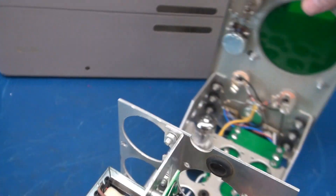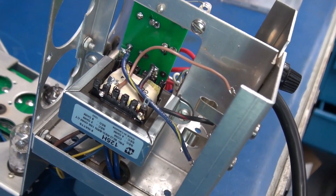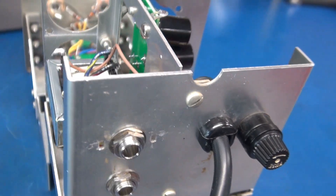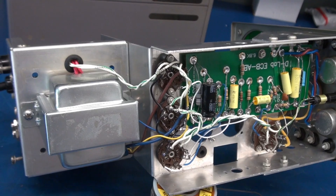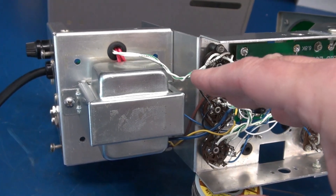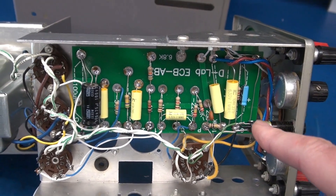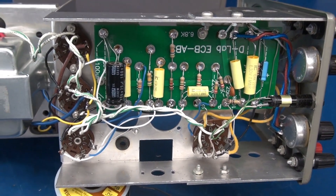This is my filter capacitor assembly and the AC power input. On this side we have a Hammond 125H output transformer, going to my speaker outputs on the rear — there's one for 8 ohms and one for 4 ohms. Here is the bottom side view. This is my power transformer, and it actually mounted in the same position as the original one did for the oscilloscope. Here is the D-Lab ECB-AB driver board, and I was able to reuse 4 of the original tube sockets in the amplifier.